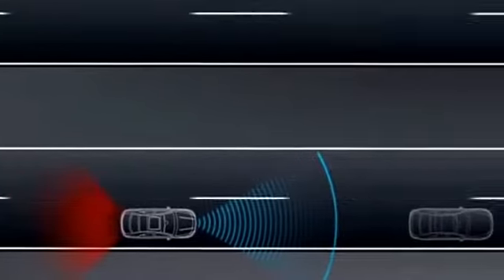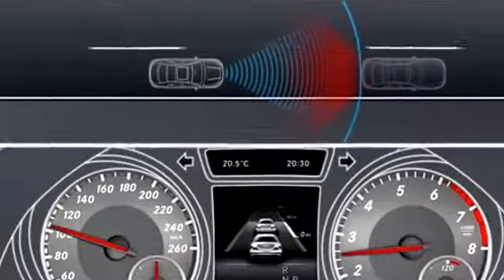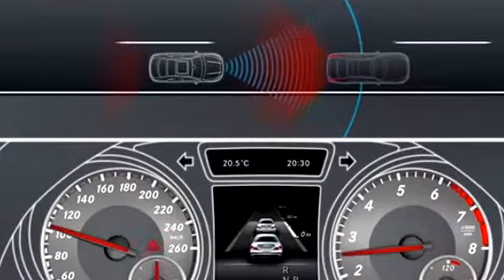Depending on the vehicle speed, Distronic Plus brakes with up to 40% of the vehicle's maximum braking power. If the road and traffic conditions require stronger manual braking, the system gives a visual and audible warning.